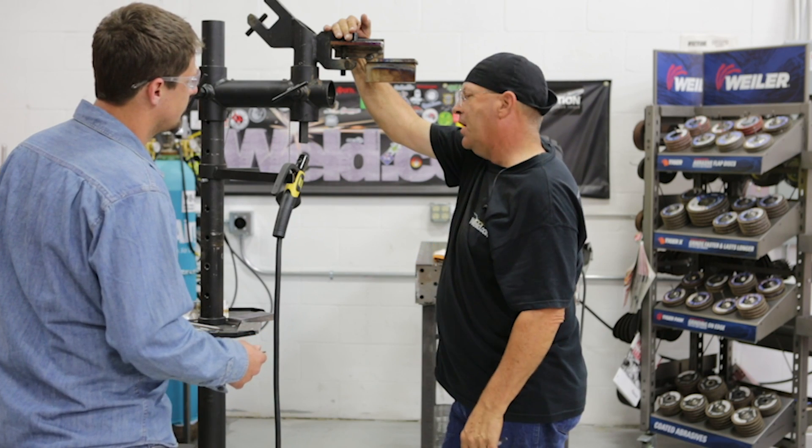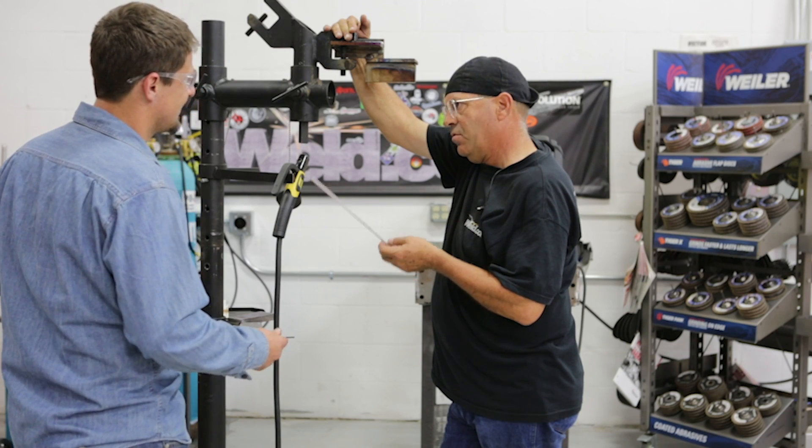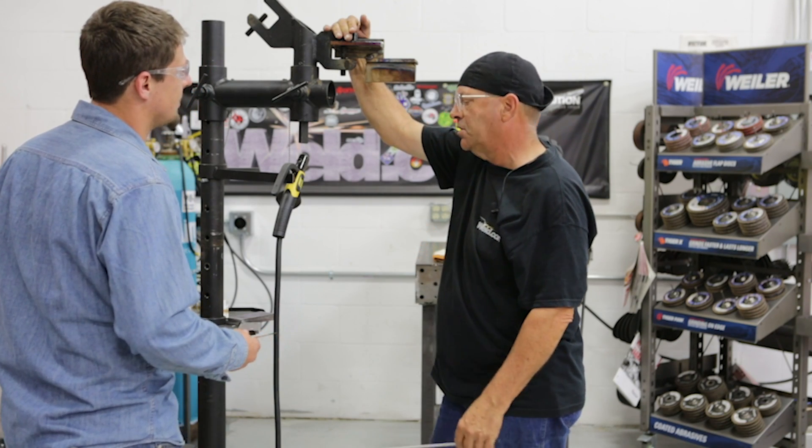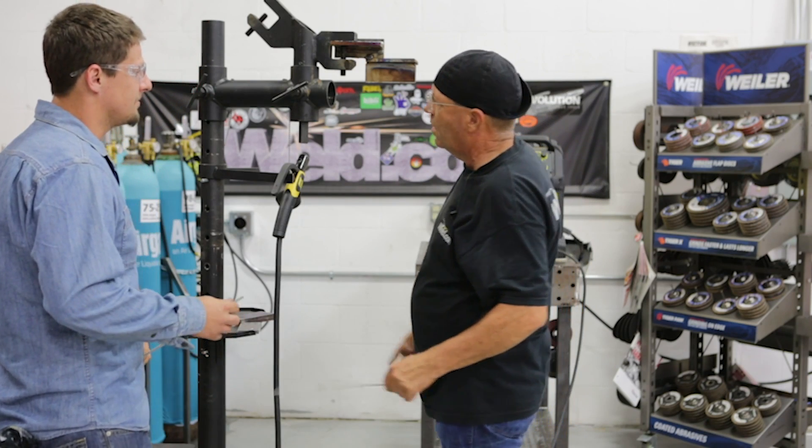ESAB Rebel 285, 125 amps, 15% arc force, 25% hot start. That's kind of where that machine sits all the time anyway. All right, let's get to welding.